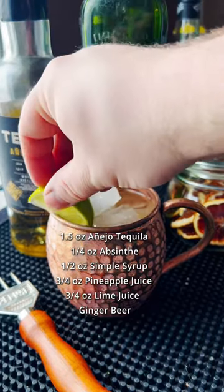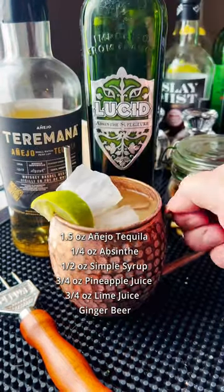We're going to garnish this one with a lime wedge and there it is, the El Burro. I'm not a huge fan of absinthe, but somehow paired with the tequila, it's giving off some bubblegum vibes, which are pretty damn good. Cheers.